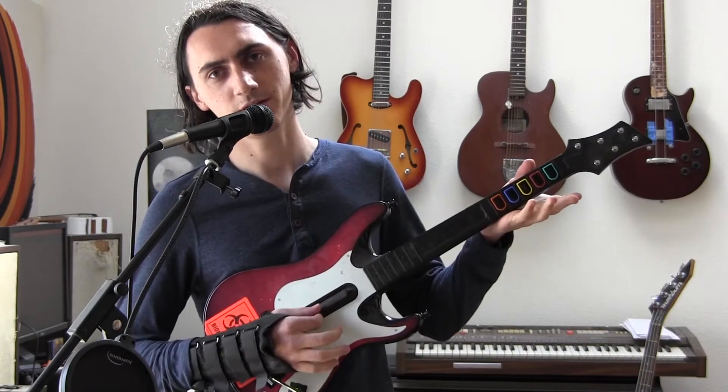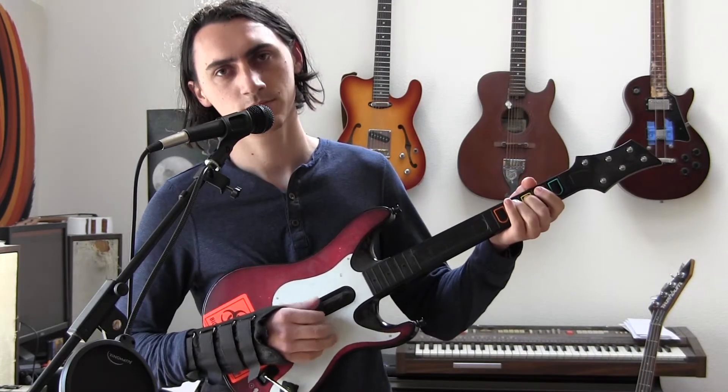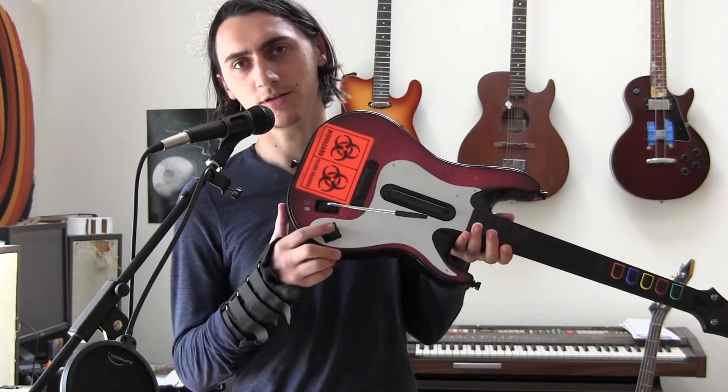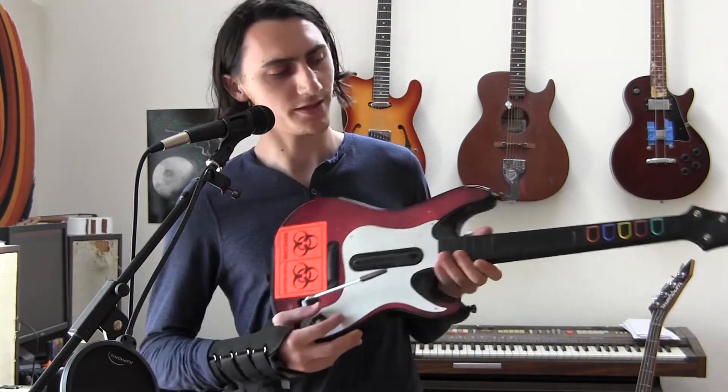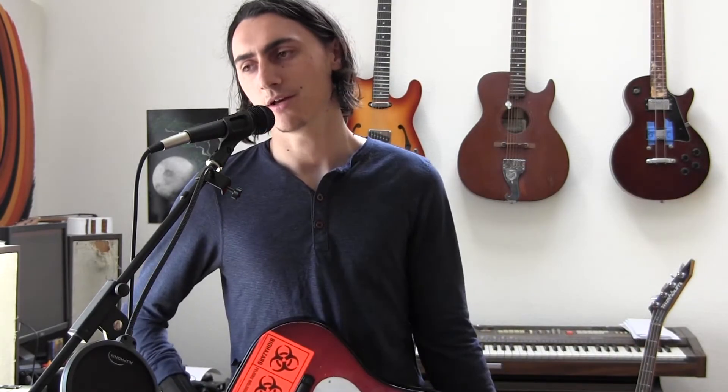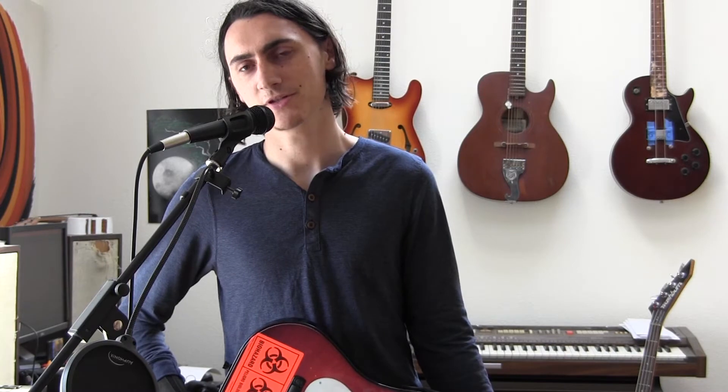You can do an octave shift using the strum thing. You can also pitch shift using this little knob right here, side to side, so that way you can be in sync with the rest of your band.